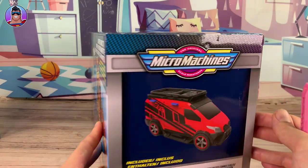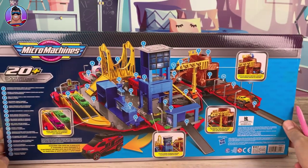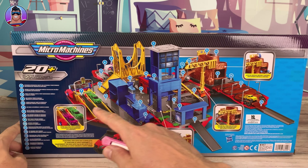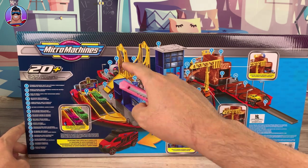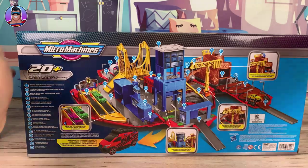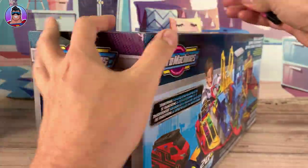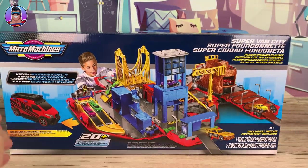So before I pop it open, let's look at the box and see if there's anything amazing to see here. This looks like it goes through all the different features of this play set, but I won't do it on the box — we'll do this in person when actually looking at the play set. It'll be far more useful. But for now let's get the box open and get this set out.